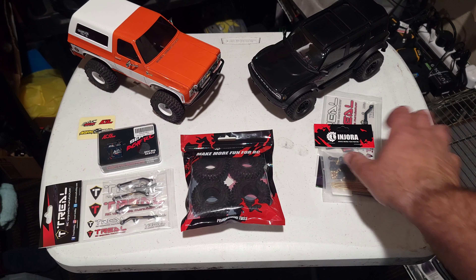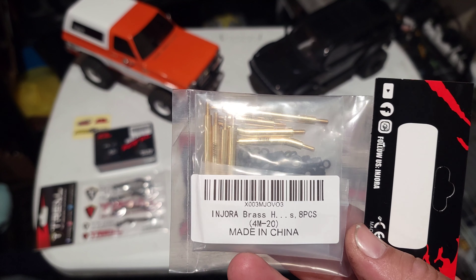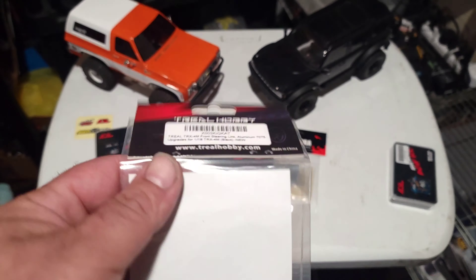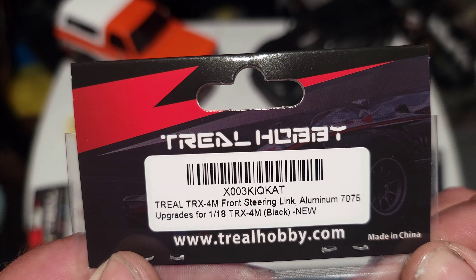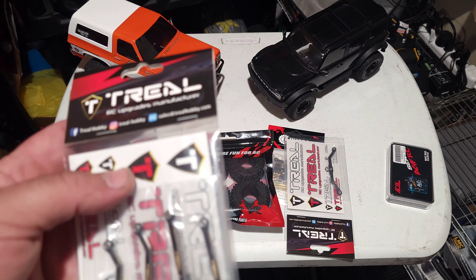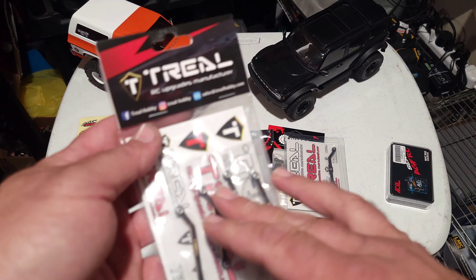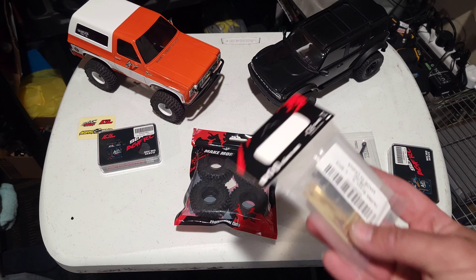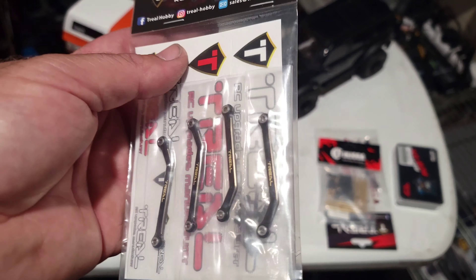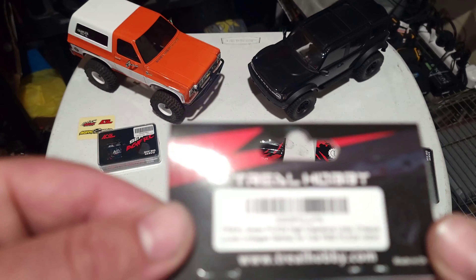I'm also going to link all these parts up. So we got the Endura brass links — this one's what we're using. And we also have a Trill aluminum steering linkage for the TRX4M. For the K5, we went with Trill because neither of these trucks really had an identical type of high-clearance link available. I personally like the rounded links, which is why I got them for the TRX4M. They didn't have any available for the FMS — only the boxy style, which is Trill, which is fine. These are also brass, like the Enduros.